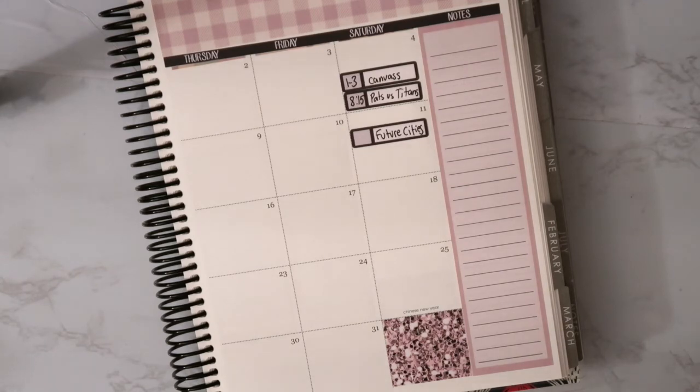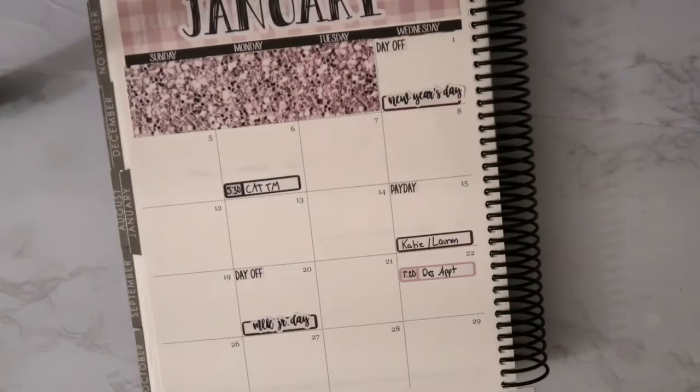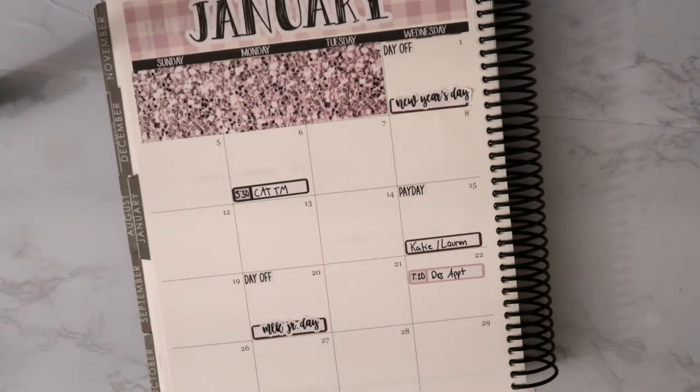My two paydays are going to be the 15th and the 31st. That's everything I currently have planned for January. The rest of the month is pretty plain at this point — we don't have any travel or anything right now.